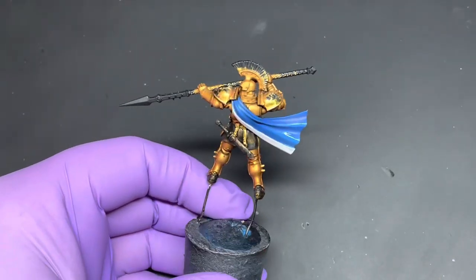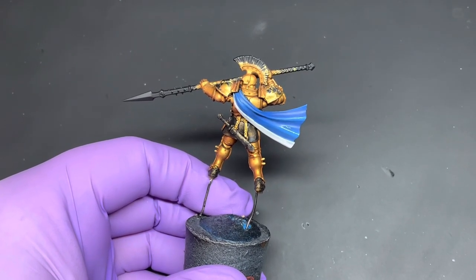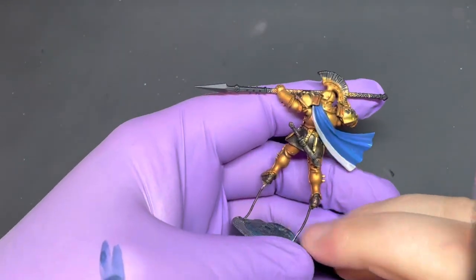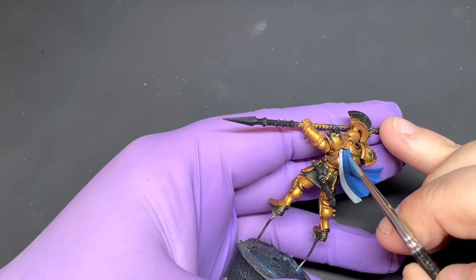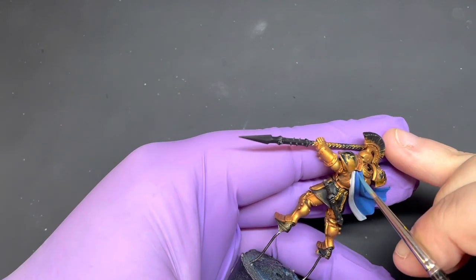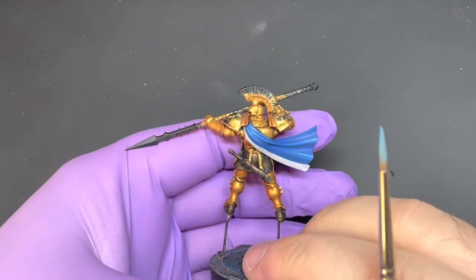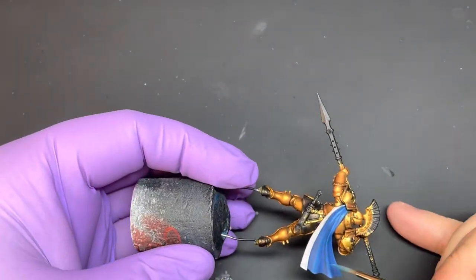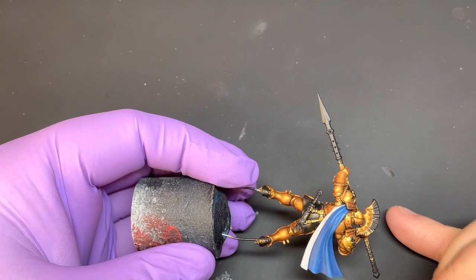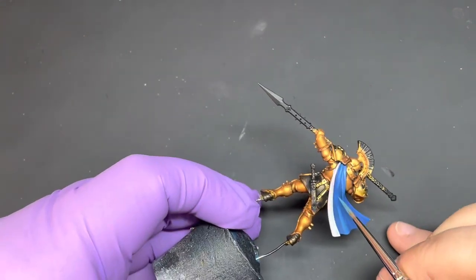Now using some Lothorian Blue — about this much — mix that into your Techless Blue so it's probably like a 50/50 mix, then just very carefully apply it. I'm using a size 1 Rosemary & Co Series 33 brush to be more precise.